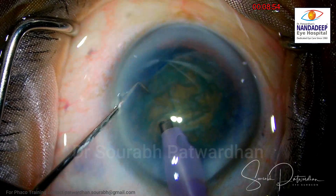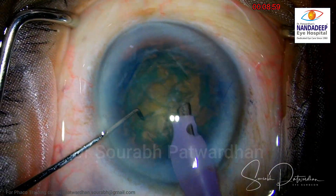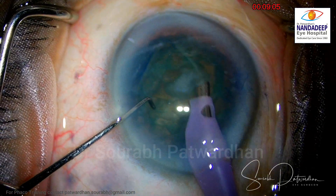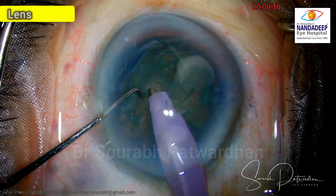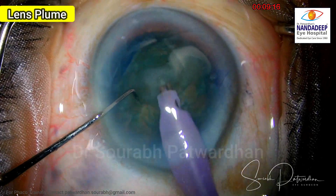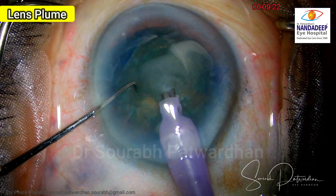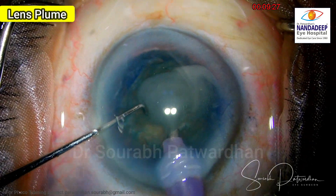Now look at this video of my colleague — a moderately experienced surgeon. What she is doing is starting trenching and trying to remove the anterior nucleus. What you can see here are lens plumes which are developing. She is giving FECO energy, but the material is not getting aspirated because the tip is blocked. This lens plume is a very dangerous sign.